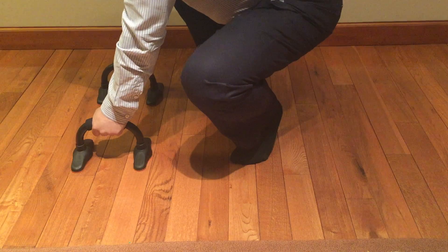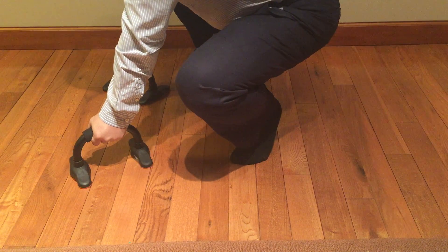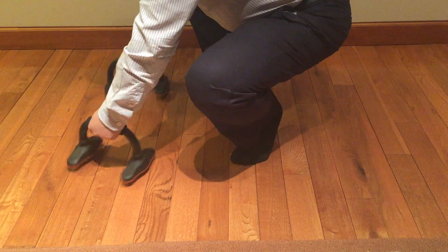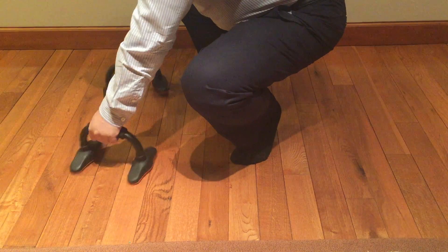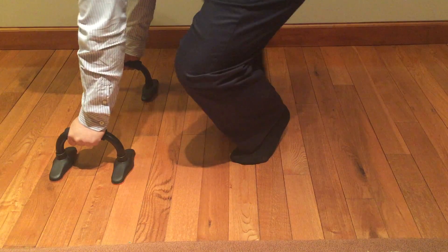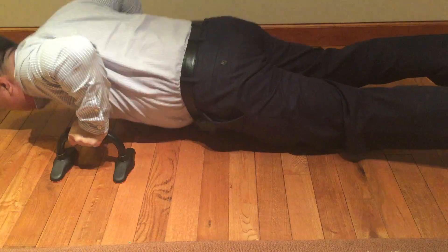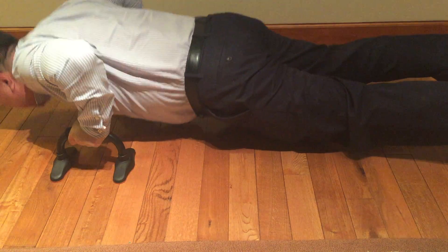The cool thing is you can just grab them, drop to the ground, and have your hands above the ground. You can angle them out if your hands or arms are a little duck-footed, and get some different positions by moving them in different places. The real big advantage is that you can get a really deep push-up, so you can get your chest lower than your hands.